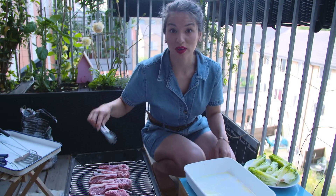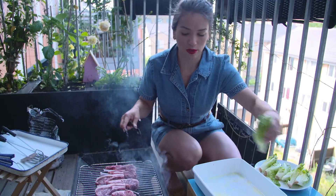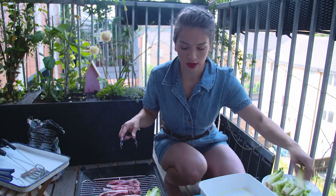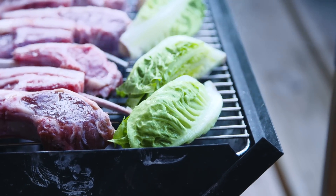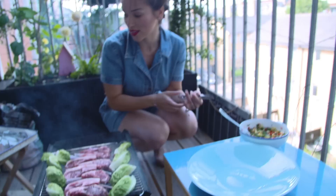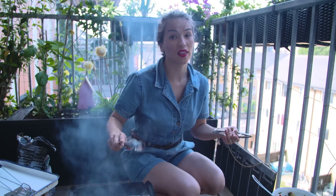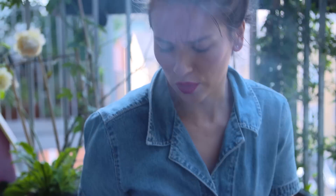I'm putting the meat in the middle of the barbecue where it's the warmest, and the little gem lettuce on the side because they don't need such strong heat. A little tip: have two sets of tongs — one for turning the uncooked meat and one for when you want to take everything off once it's cooked. Also, don't stand where the smoke is going.